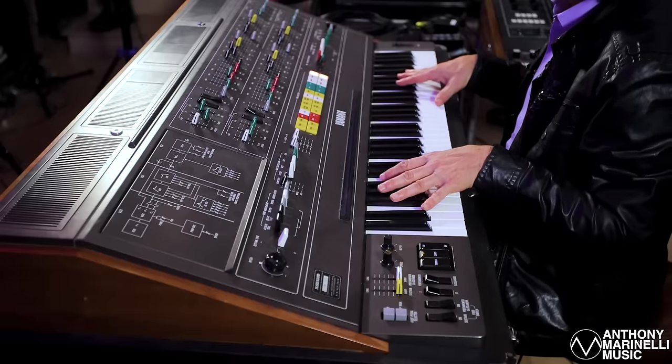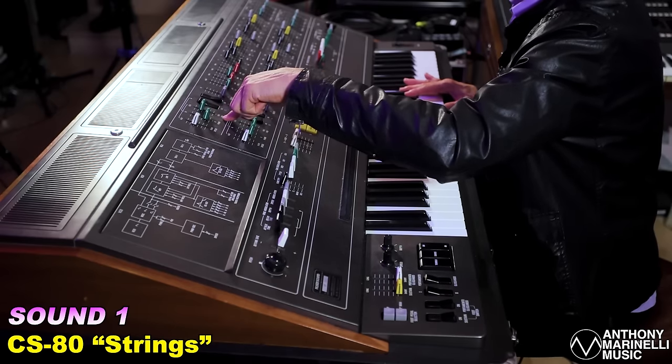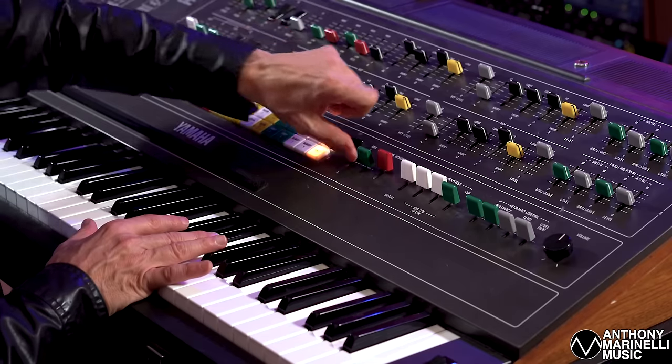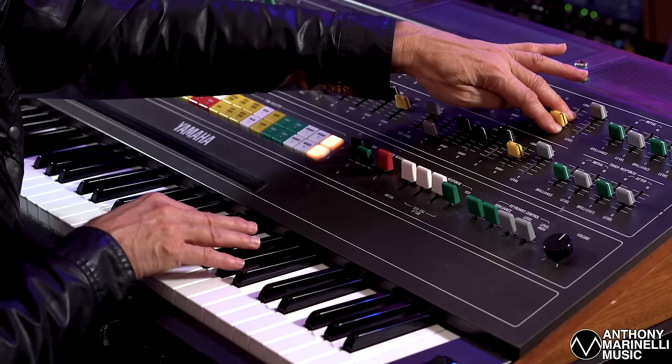The CS80 has two basic signal paths because it has two oscillators. You can play a lot of notes on it, but each oscillator can be a separate, different sound. The first oscillator is a pulse wave with some pulse width modulation. No pulse width mod — then pulse width mod — and it gives it what you think is vibrato, but it's just the waveform changing over time. There's also a little bit of filter, the filter opens a little bit and is being modulated a little bit. Make sure the release time is set right — that's the ring out. Without any release, it's very short.